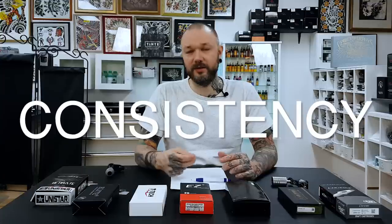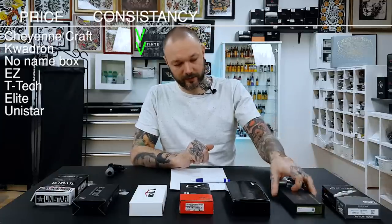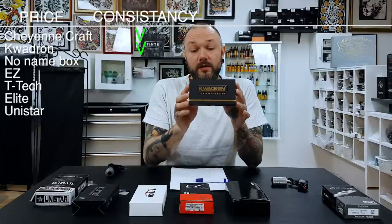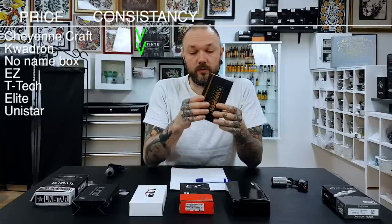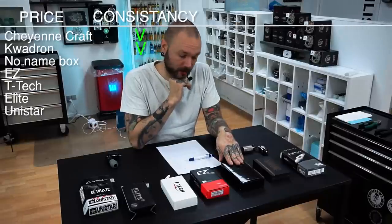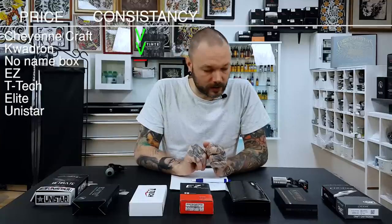Now I want to talk about consistency. By consistency I mean when you use needles, is it every time the same — are there any hiccups? Cheyenne Craft needles tend to be consistent, same as the original Cheyenne needles from what we've heard and experienced. Quadron tends to be consistent as well. Quadron has always been popular for their quality and consistency — what you get is worth what you pay for, so good job Quadron.